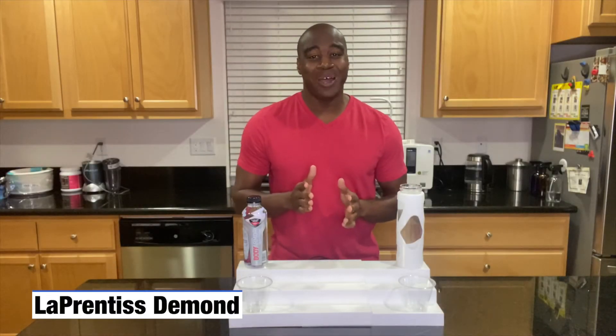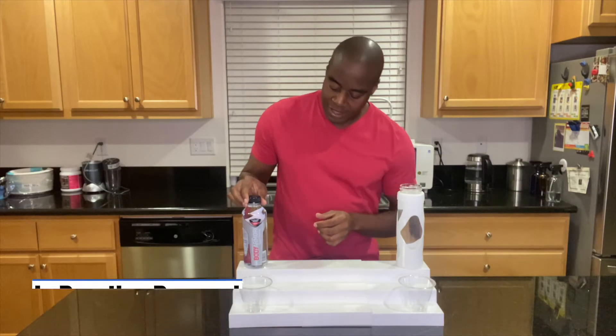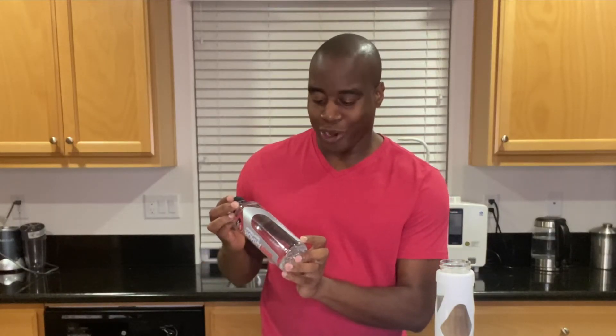Hey, what's going on? L'Apprentice Damond here and today I am doing a bottle water review. Today it is on Body Armor sportswear sports water.